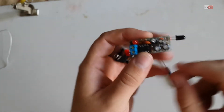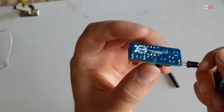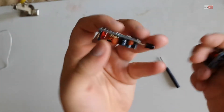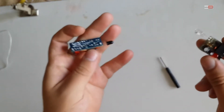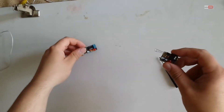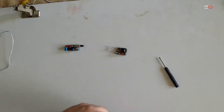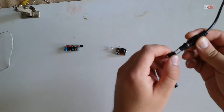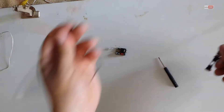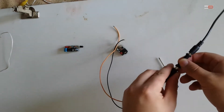Now I will test it. This is a receiver and this is the transmitter. Now I will check how it works. First, I will use a 12V power supply and one cable to power these gadgets.